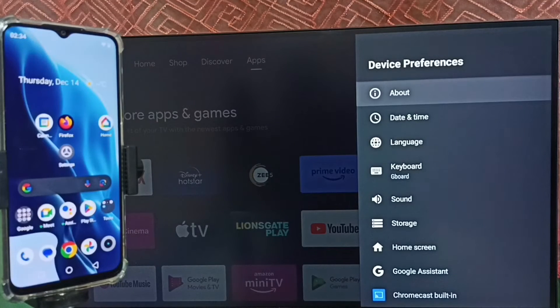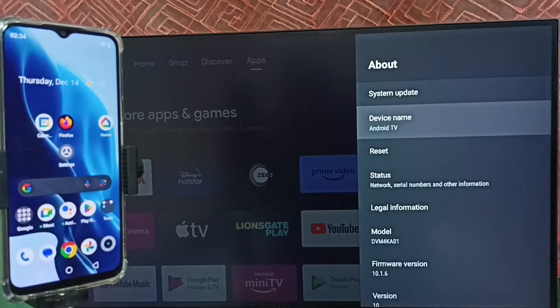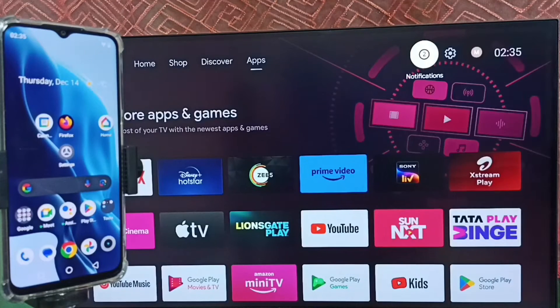Then select About, and select Device Name. Please note this device name — we can edit this name and give it any name. Right now this is the name of this TV. Please note this name, then go back and again go to settings.